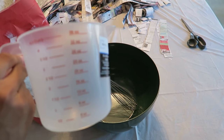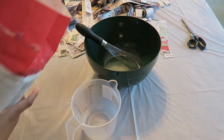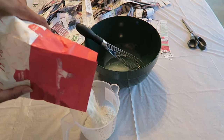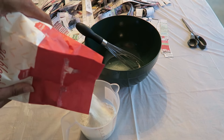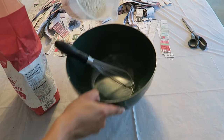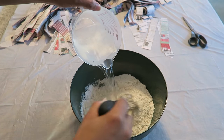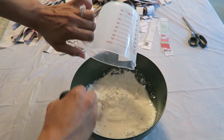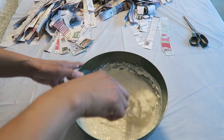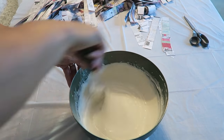I started out by mixing a paste — I'm doing paper mache. I got two cups of flour, then mixed the flour with equal parts water, so two cups of water. I whisked that together making sure there were no lumps, and this does create the paste.